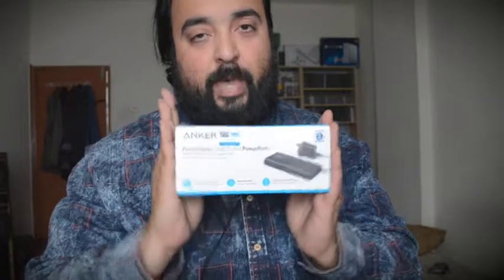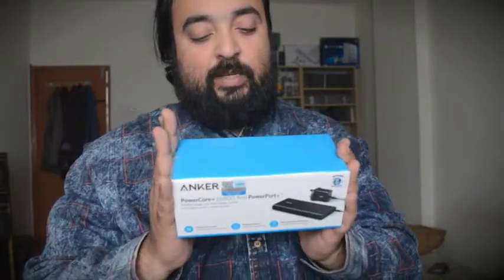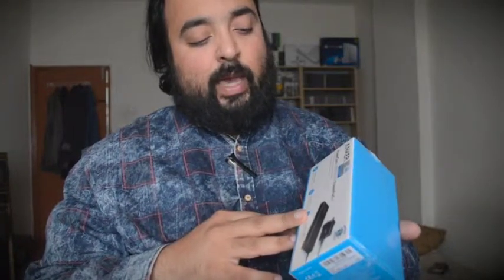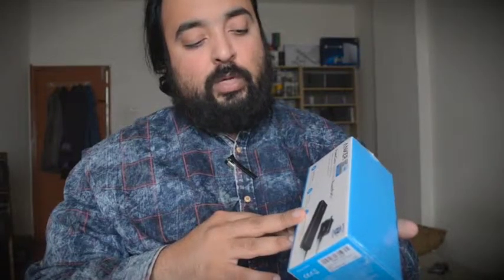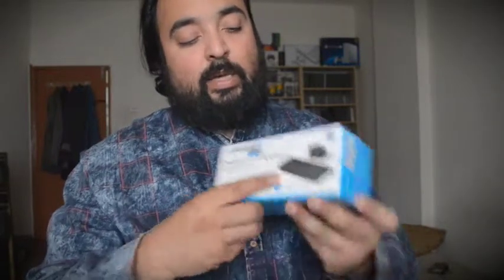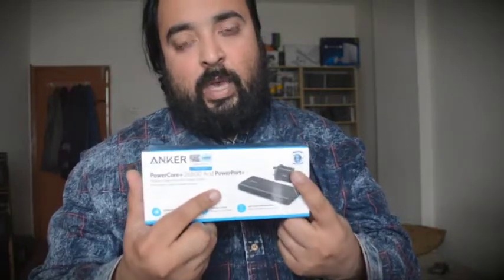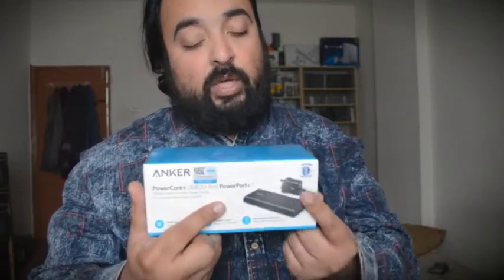Hey guys, welcome back to another video. I've got another package that I want to unbox. This is a portable battery pack from Anker — the PowerCore 26800 milliamp Power Port Plus One. It's actually a combo kit: it's a battery pack and it also comes with a portable charger, which is a fast charging plug.